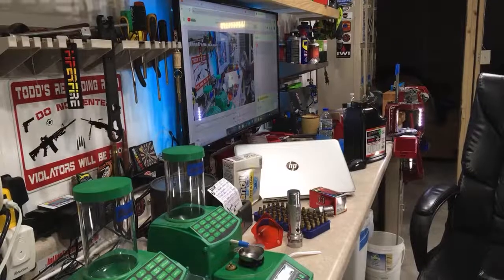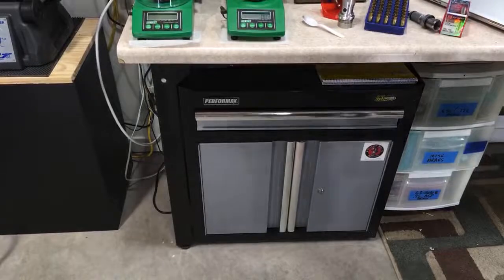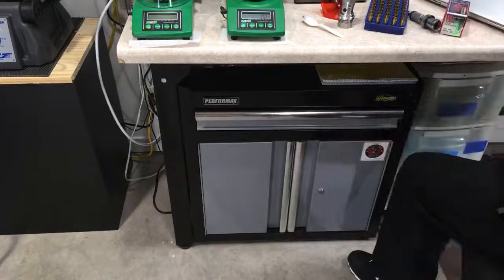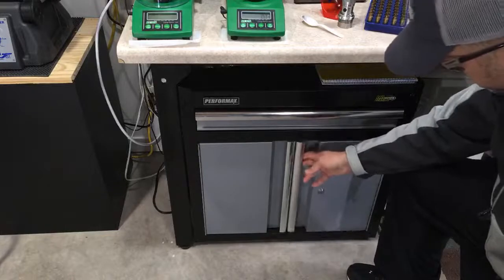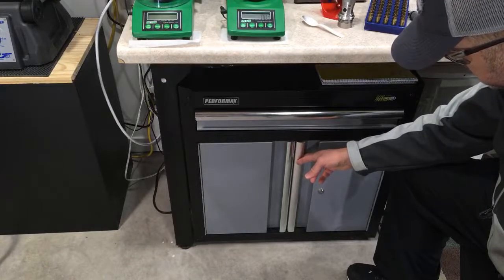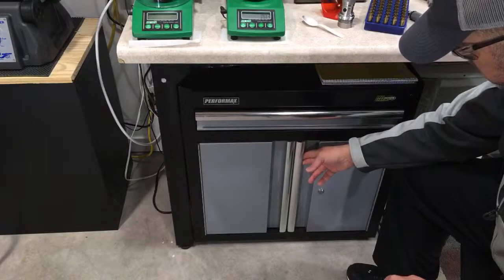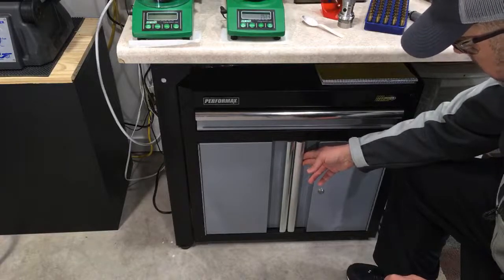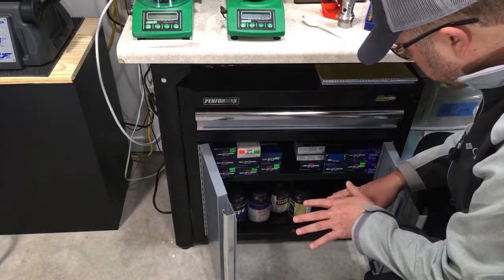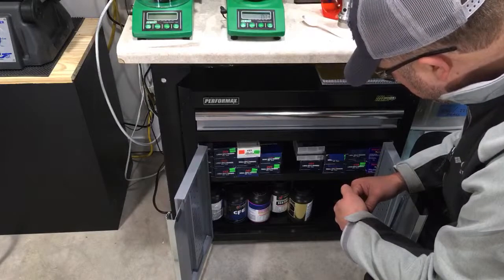Let me go over powder storage. Personally what I like to do is store my powder in a metal cabinet. It's very important to make sure that metal cabinet is not sealed — these doors are held in place by magnets and are not lockable. God forbid you ever get a fire, you don't want a lockable cabinet. If it's sealed and powder ignites, it's going to literally turn into a bomb. I like to get my powder as low as possible.